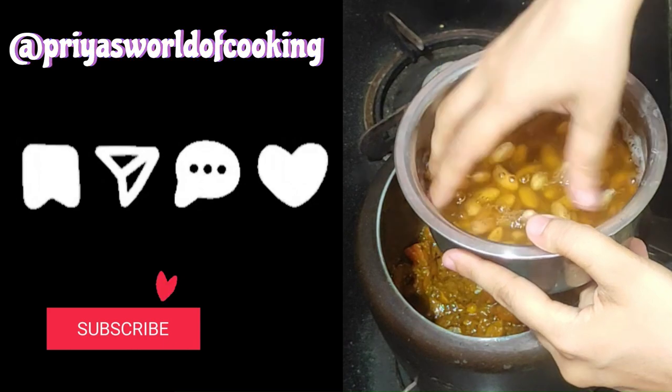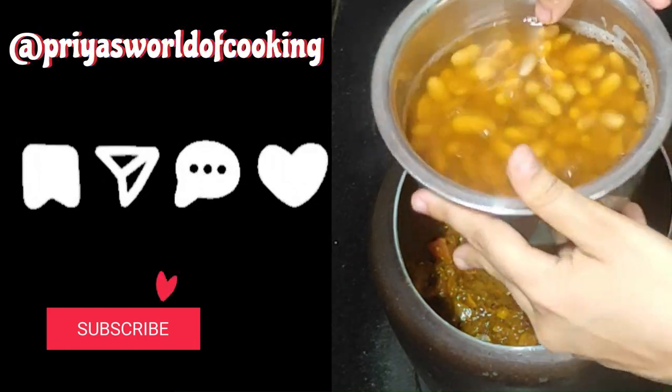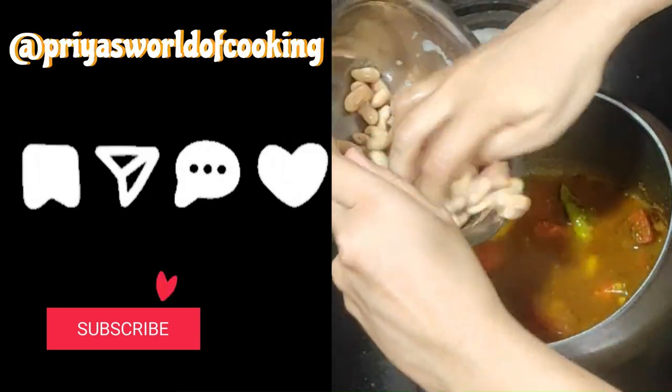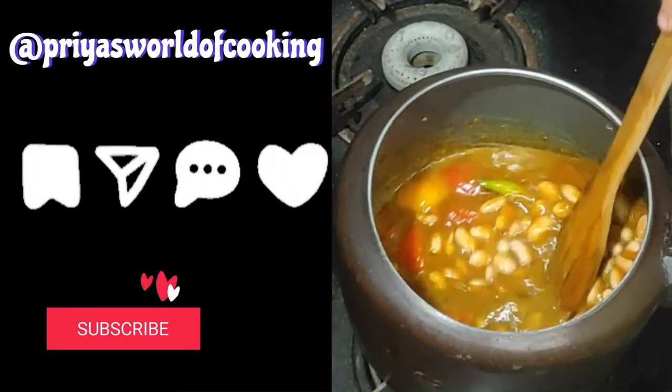The rajma has been soaked overnight. Now we are adding the rajma to the pressure cooker along with its water.